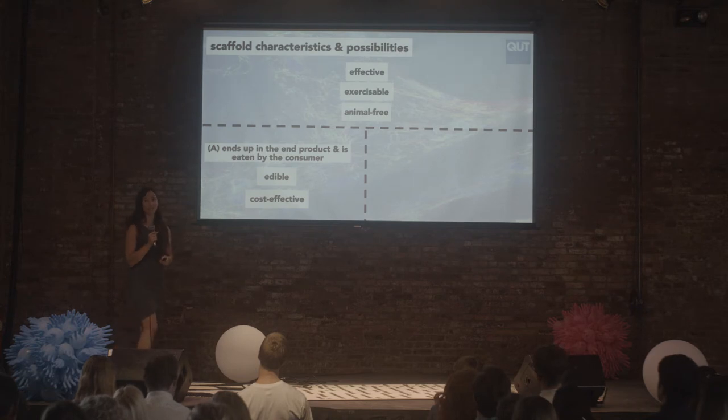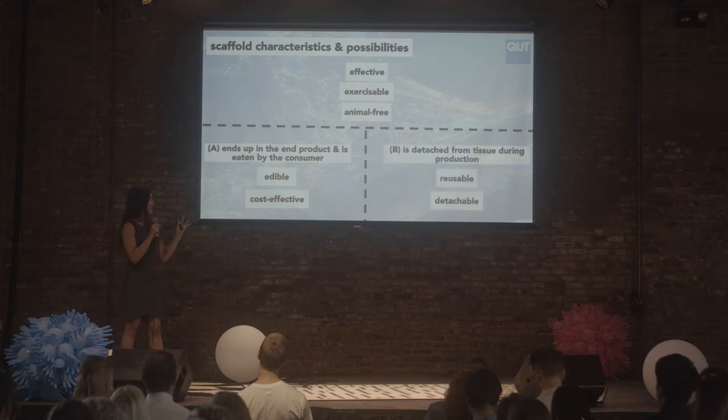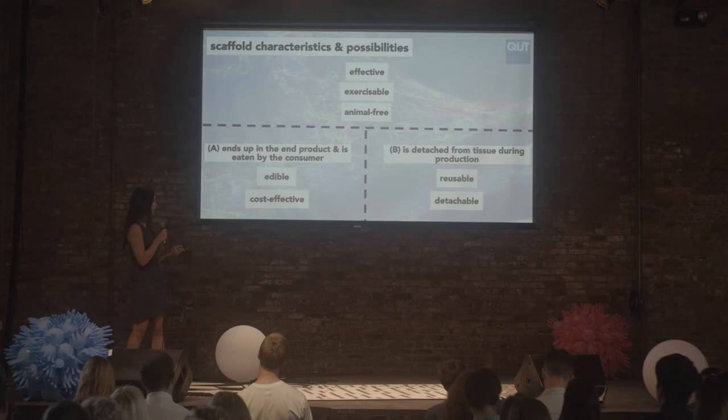One thing a scaffold could end up looking like is that it's used in production and carried through to the final product — something consumers ingest, just like we ingest connective tissue in meat. A second option is that the scaffold is used during production but then detached from the cells, so consumers eat just the tissue, and the scaffold could maybe be reused to grow more cells.